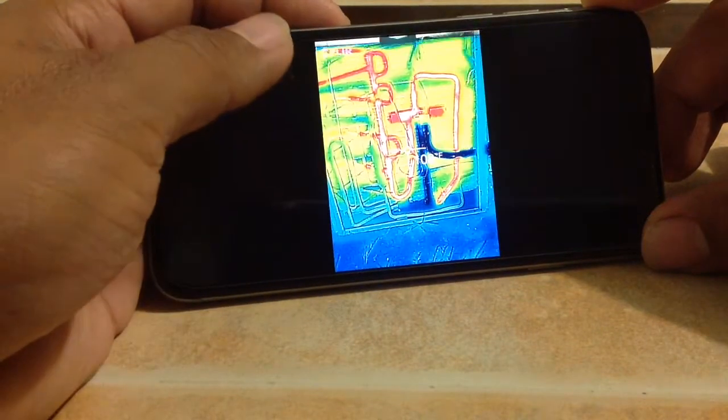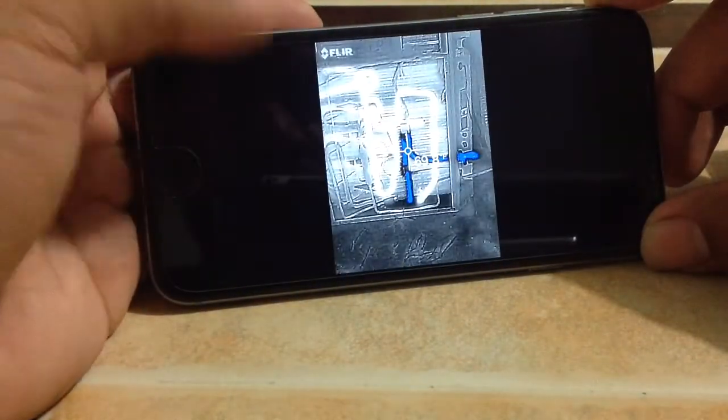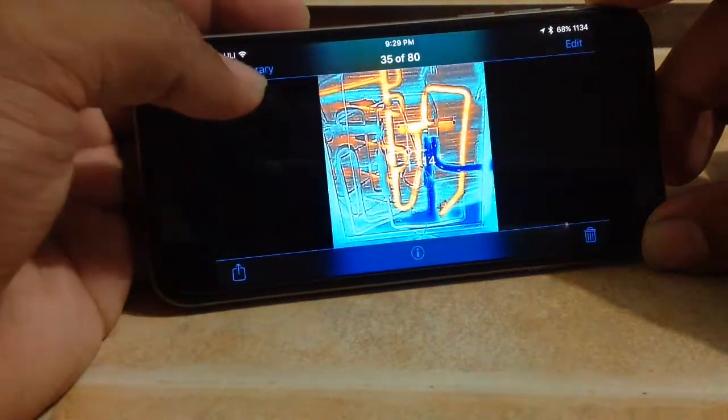Here's the overlay of it. It's got different modes — this is one of my favorite modes. I like this one too. It's got coldest, hottest, rainbow, and I think this one's called Arctic.